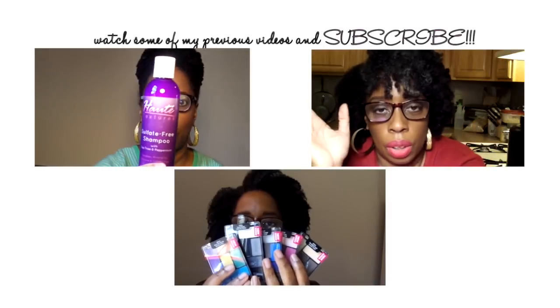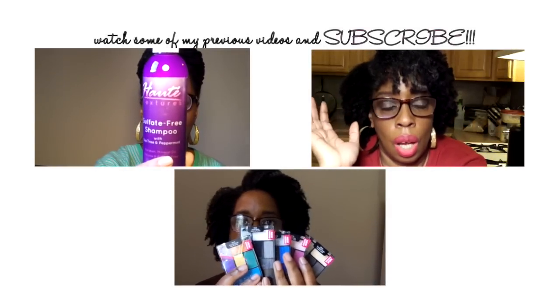I'm going to end this video now because I need to get out of the house and do some things before it gets too late. It looks like a nice day here in New York City — well, not too bad anyway, it's not really sunny. So I hope this video is not too dark. I tried to get some light. Thank you for stopping by and watching this video — hopefully I'll see you in the next. Details about the giveaway are down below. Subscribe to my channel and check out my last three videos. I'm on Twitter, Tumblr, and Instagram as EbonyGirlSpeaks, and on Facebook as EbonyGirlSpeaks Naturally.